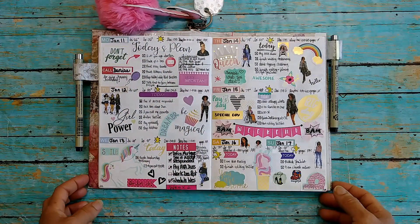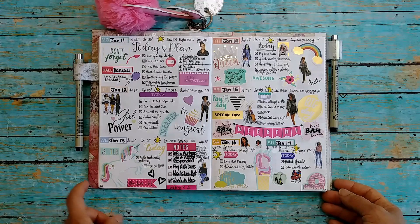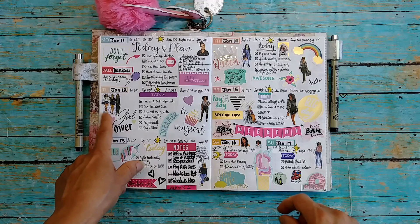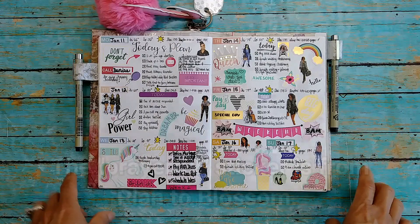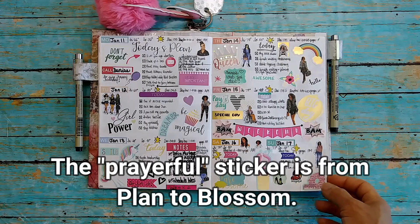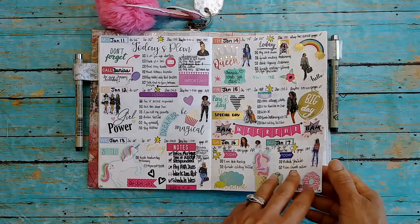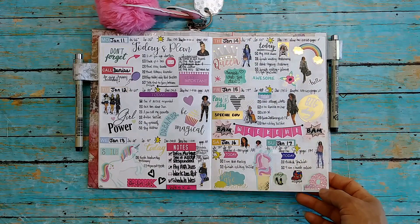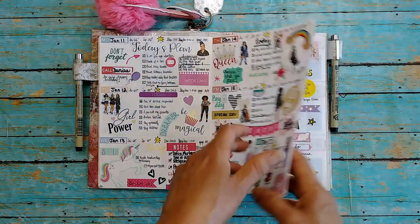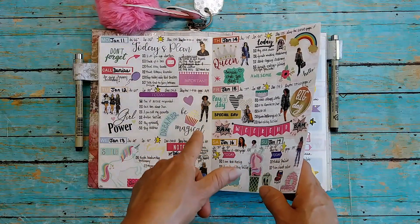Here's the next week with lots of cool stickers. Everything is from Dollar Tree except for the ladies — any ladies you see are from Capital Chic Designs from Michael's, all the rest from Dollar Tree. I remembered to put the week number on that spread. I doodled the weather symbols. I have my weight and sleep on that one.